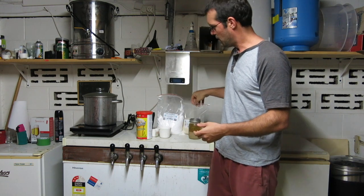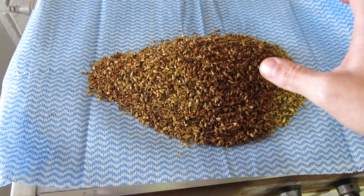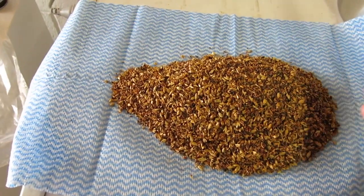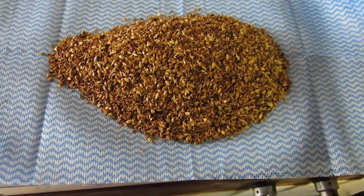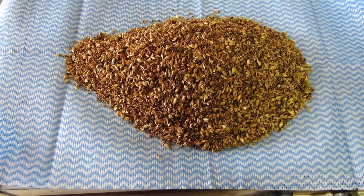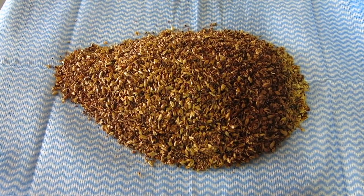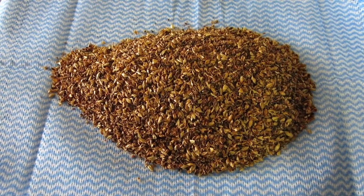I'm also using half a kilo of dry malt extract. You might remember I did a side-by-side tasting with a commercial Amarillo pale ale that had a crystal malt in it. Here are the crystal malts I'm going to use: I didn't have any medium crystal, so I've got 150 grams of light crystal and 150 grams of dark crystal — that's all I have on hand. We'll steep this overnight and come back on brew day.